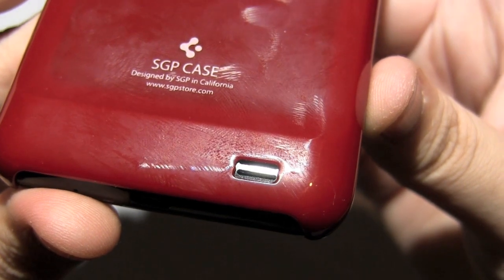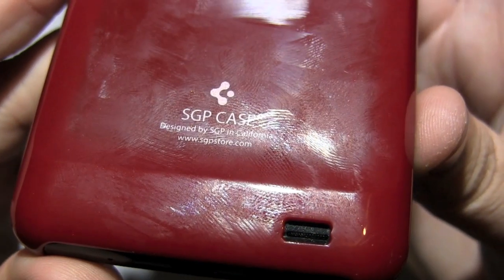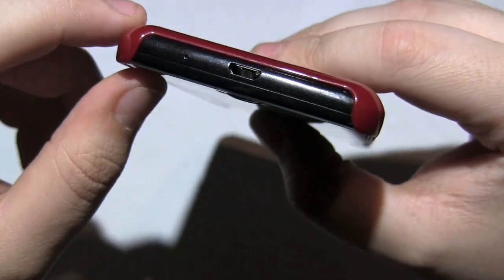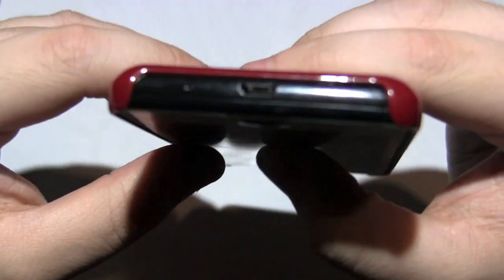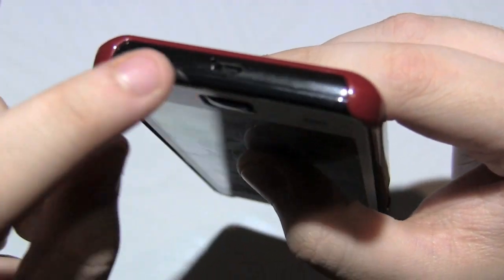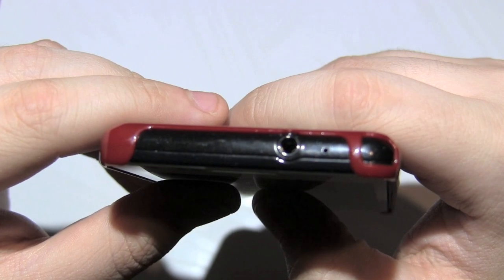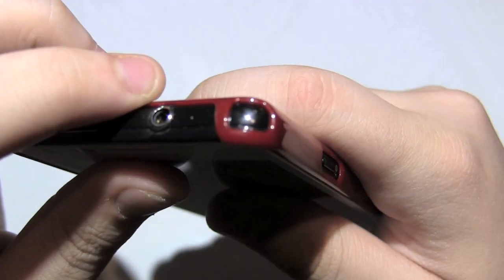On the bottom you have a nice cutout for the speaker with no issues with muffling at all. I'm pretty impressed with all of SGP's cutouts. Down here it says SGP — that's their logo. At the bottom they did leave it very exposed, which is just the nature of snap-on cases — they provide side protection but not top and bottom protection, leaving the micro USB port and microphone very exposed. If you were to drop this around that area, I could see it cracking. At the top you have a cutout for the headphone jack, the secondary microphone, and a separate cutout for the antenna.